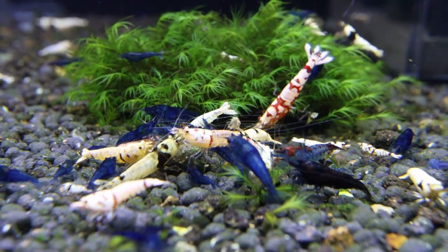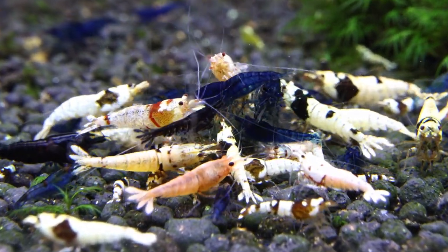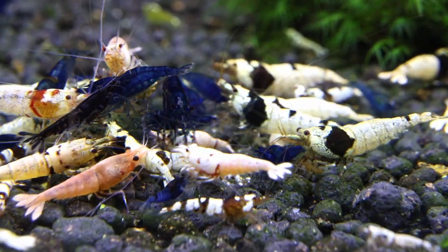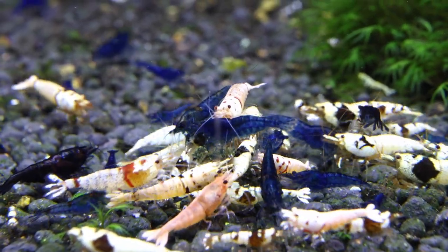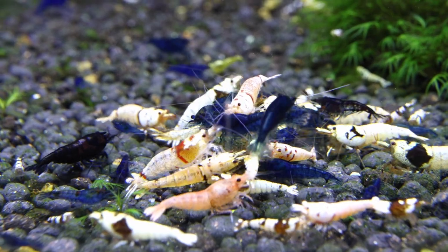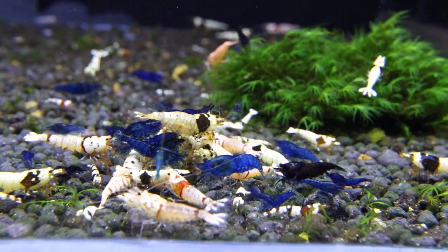In my case I keep them in Caridina water parameters simply because I love Caridina shrimps more than Neo-Caridina and I want them to thrive. I hope my Blue Dream Neo-Caridina shrimps are going to be okay and breed in these water parameters, and of course I'm going to share an update in the future. Thank you so much for watching — please subscribe to my channel if you haven't done it yet, and as always I'll see you in the next one.